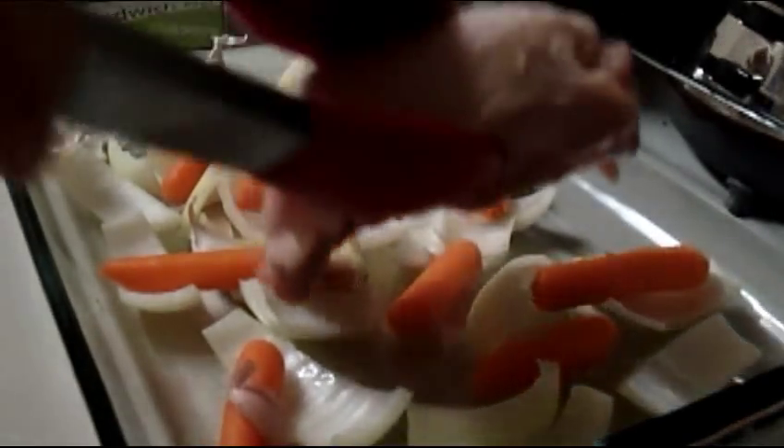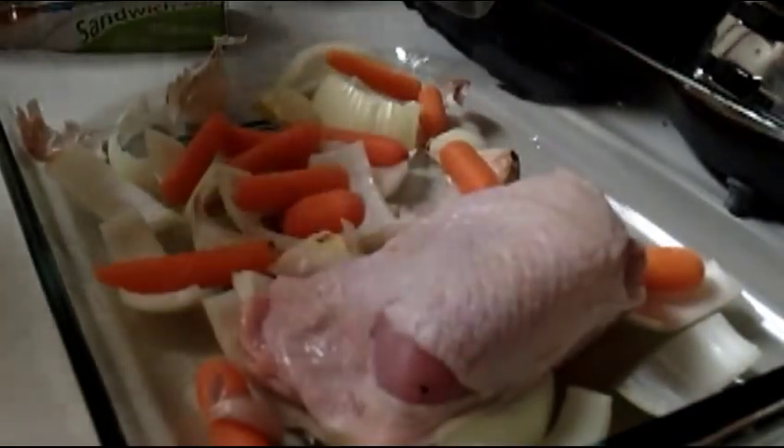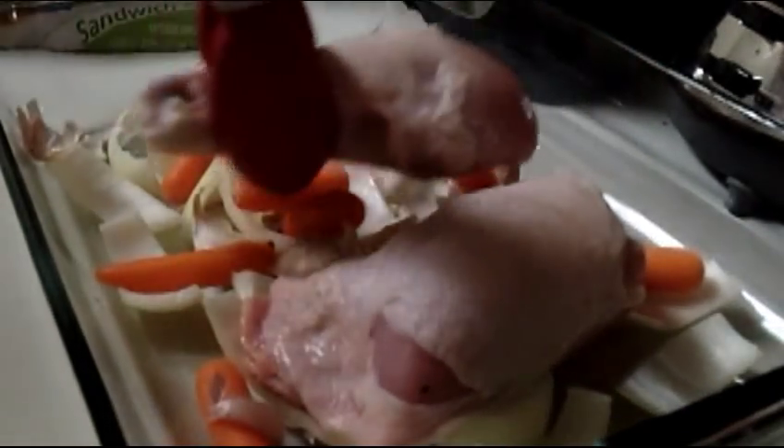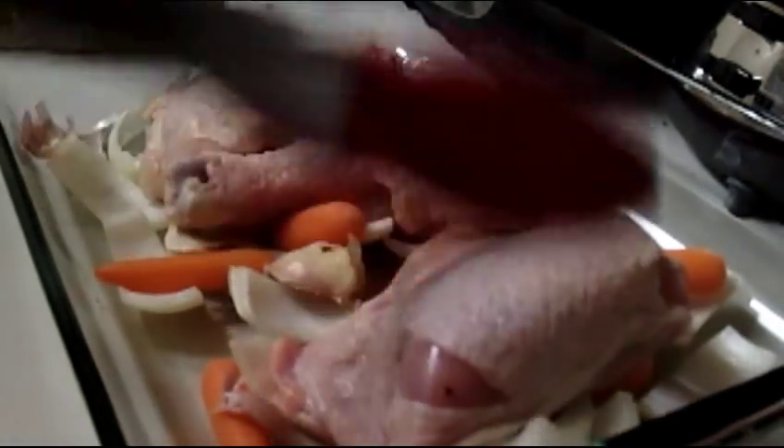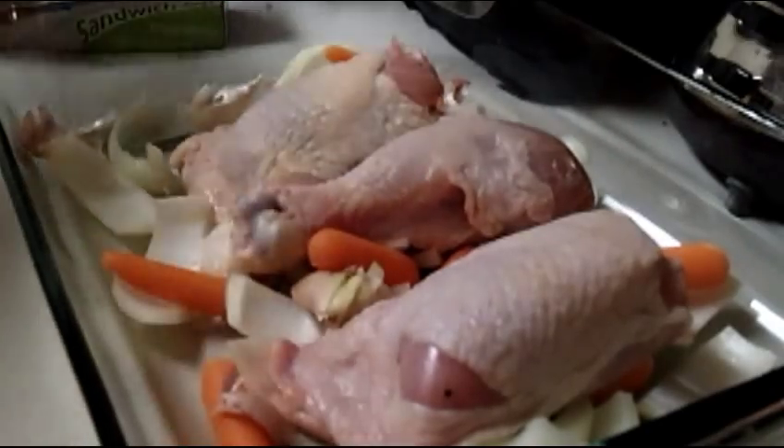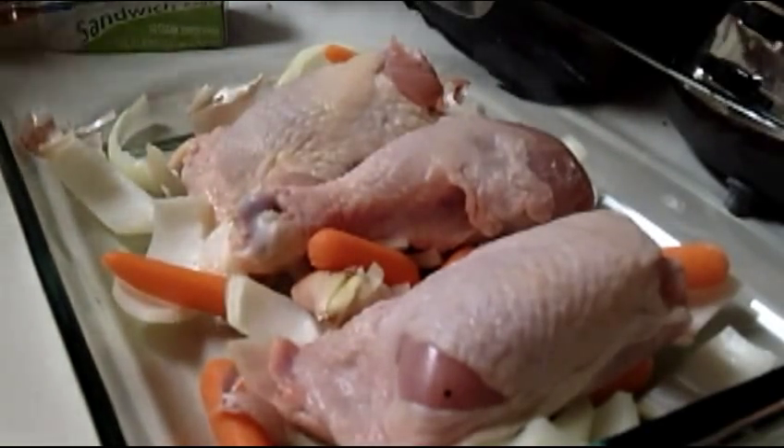I'm going to lay my chicken right on top of all of those. So you've got a thigh, drumstick, thigh — I'm going to scooch a little bit to make it all fit — and a drumstick.